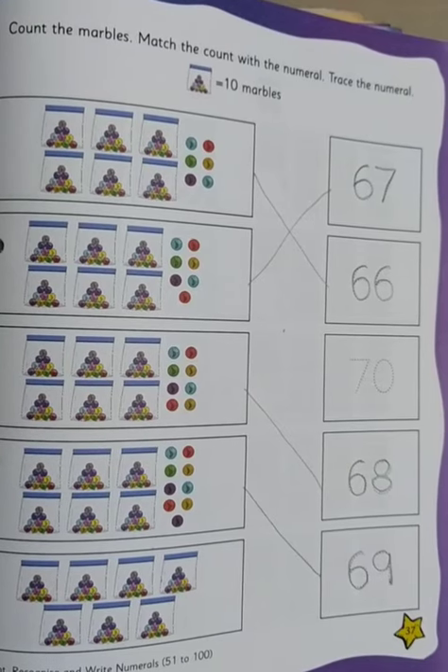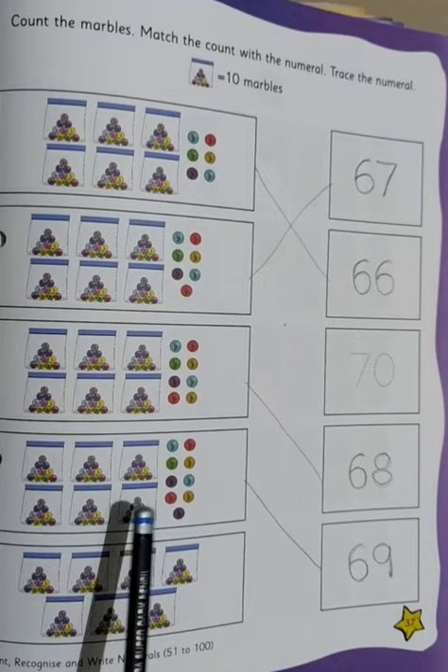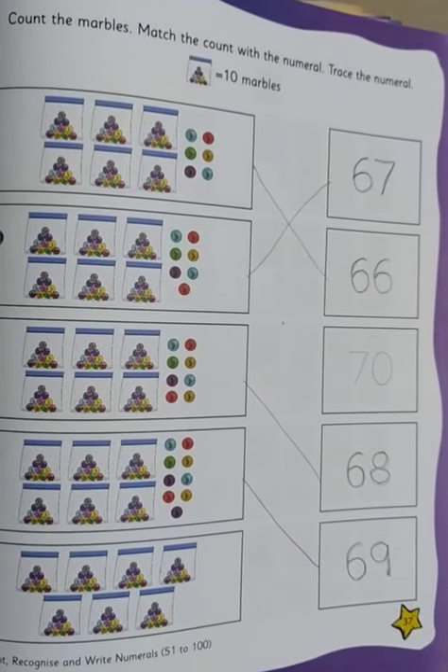In the similar manner we have done the others also. That is 69: 10, 20, 30, 40, 50, 60 — and 9 marbles are here. We match it with 69 and write number 69.